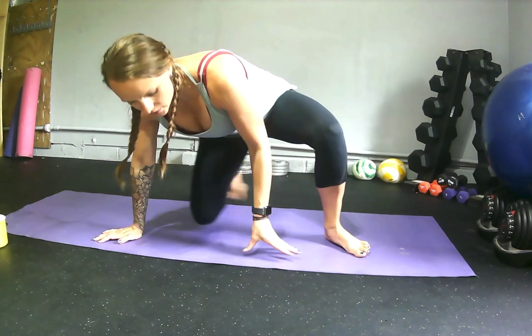Hey guys, I wanted to go ahead and make a video for you on all those cues that I give you during class for your planks, so you can practice this on your own and really get that form perfect. It's important for a lot of different moves, so we're going to go ahead and get started here.